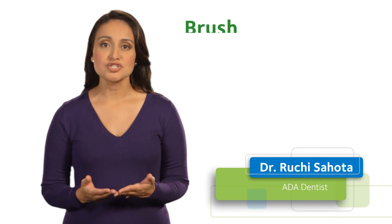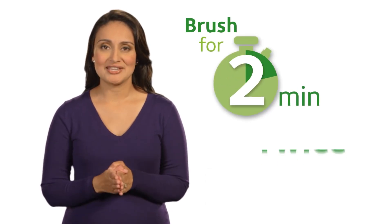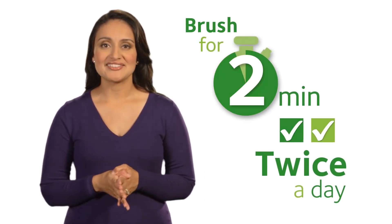To keep your mouth healthy, it's so important to brush your teeth for two minutes twice a day. Here's how to do it right.